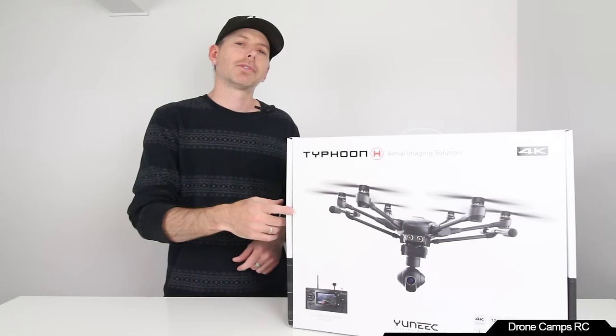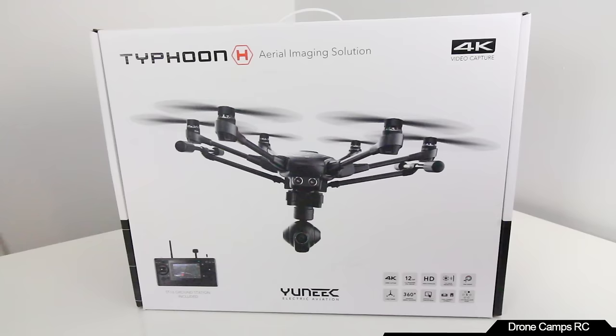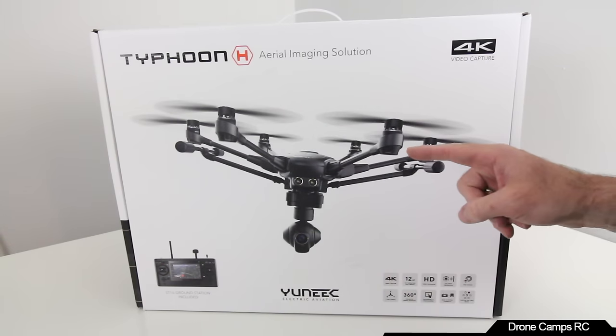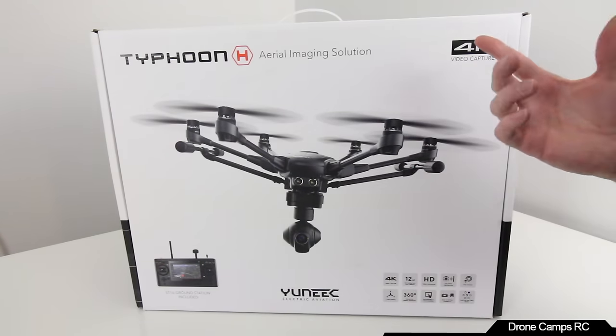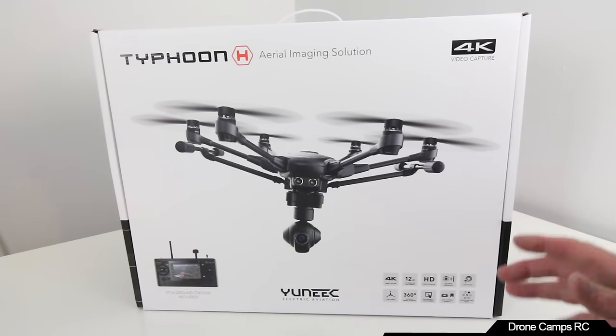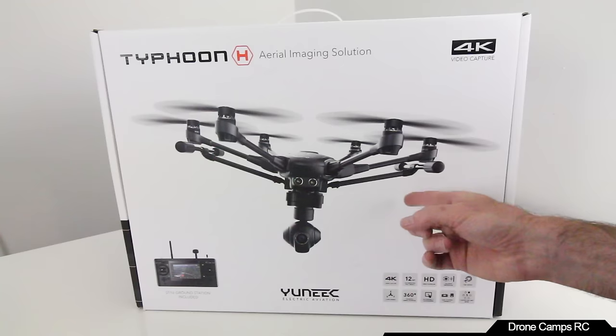Let's open up the box and show you what comes inside the Typhoon H. The most surprising thing is the price point — for $12.99 you get all of this, which is mind-boggling because the Phantom 4 starts at $13.99. I have a Phantom 4 personally for the channel, and I promise tutorials are coming for both the Phantom 4 and the Typhoon H.